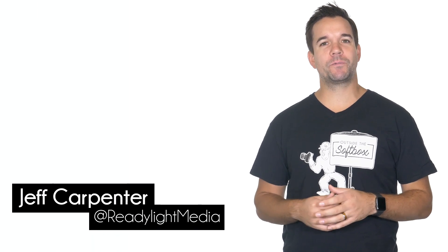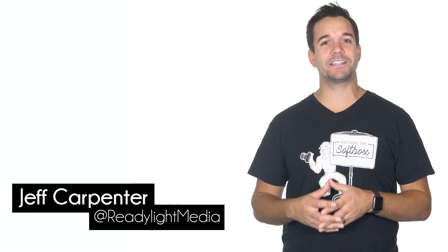Hey, what's going on? My name is Jeff Carpenter with ReadyLite Media. On this episode of Outside the Softbox, we're going to take a look at the high resolution mode on the Panasonic Lumix G9.